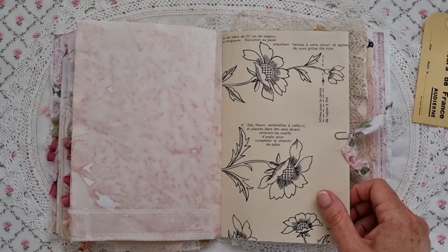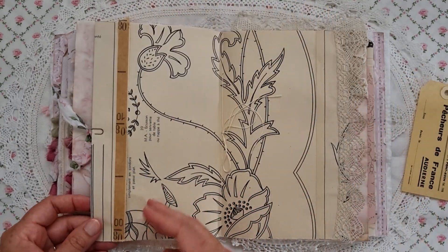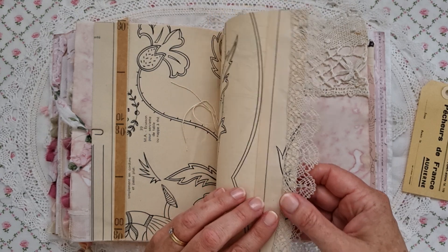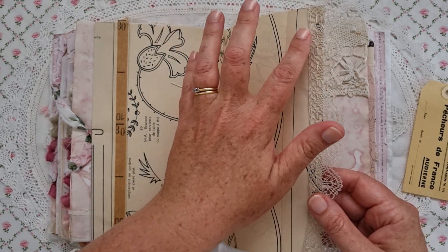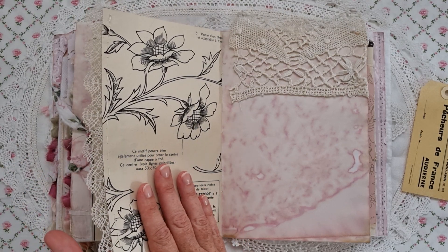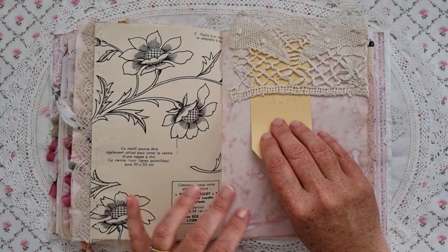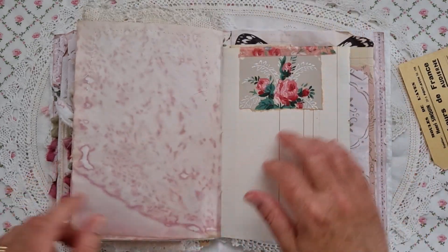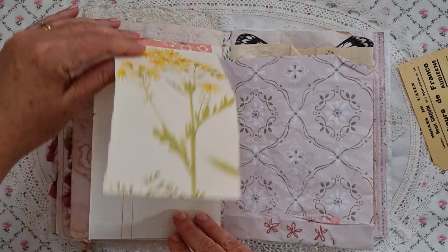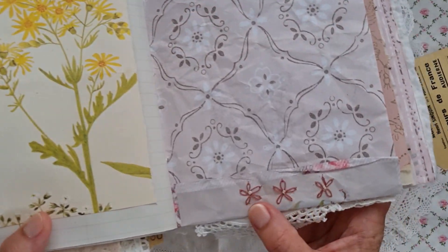I think you can still get embroidered handkerchiefs. Another little decorated paper clip and a tuck spot on the other side. I hand sewed some beautiful bobbin lace onto this page because the machine stitching would have torn the page. If you do have delicate papers that you want to use, hand stitching is probably the safest way of attaching something onto it. I think I just stuck that on as a little bit of collaging but that's an old book page I've used as a flip up.